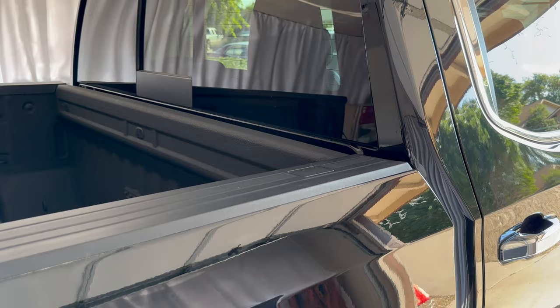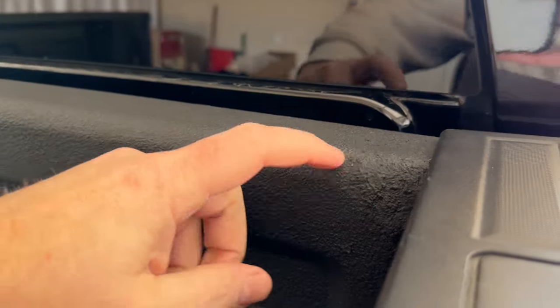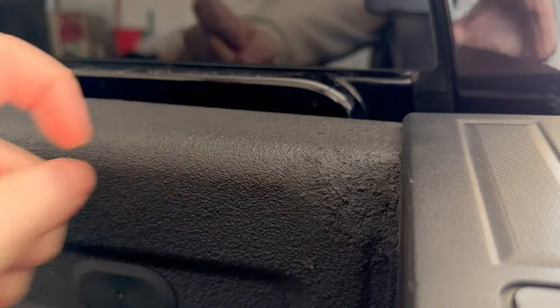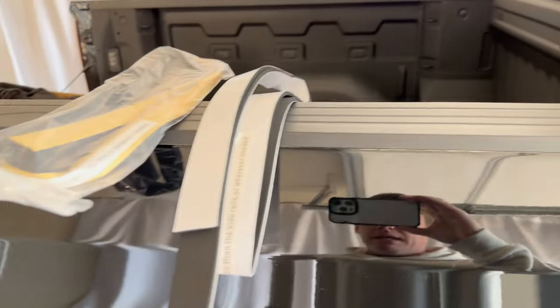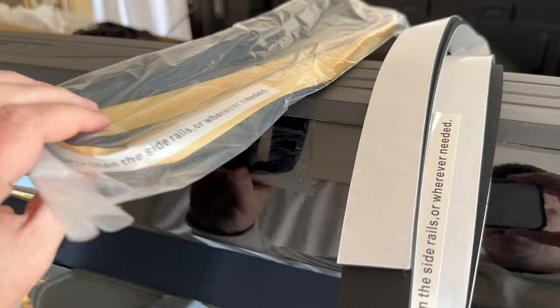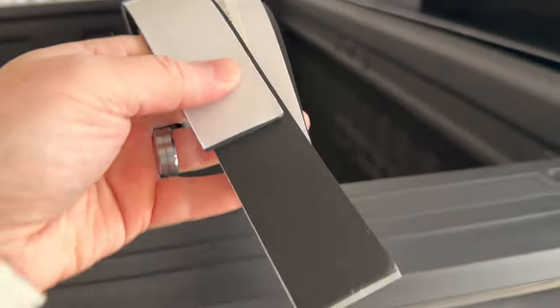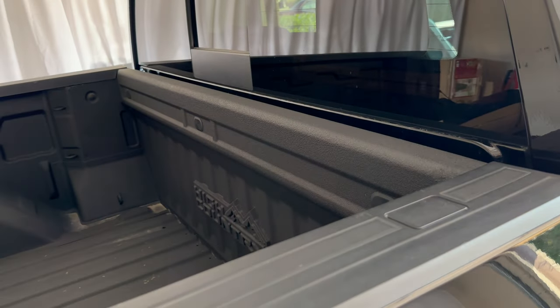The first thing we need to do is put some weather stripping down, and this will vary a little bit depending on your truck. On this Silverado you can see there's a little bit of a height difference between the side rail and that front rail, so I'm just going to grab some weather stripping to fill that in. The kit comes with two different sizes — some thicker stuff and some thinner stuff. The thinner stuff is going to get me closer to where I need to be, so I'm going to go ahead and grab that and fill this space in.